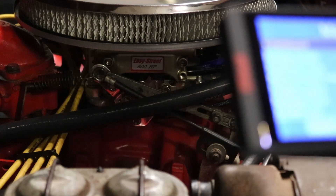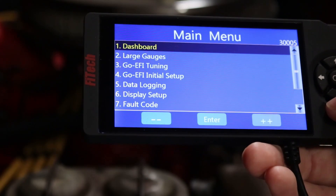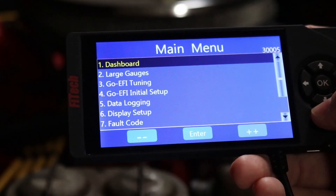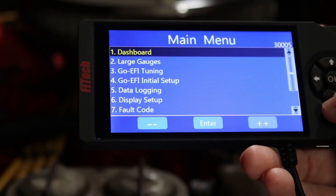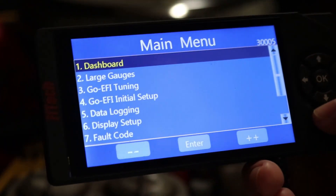I want to note that I don't think my settings are perfect yet. My cold starts seem to take a few more cranks than what I feel like they should. I think my hot starts are just perfect. So with that in mind, let me show you what I've got.